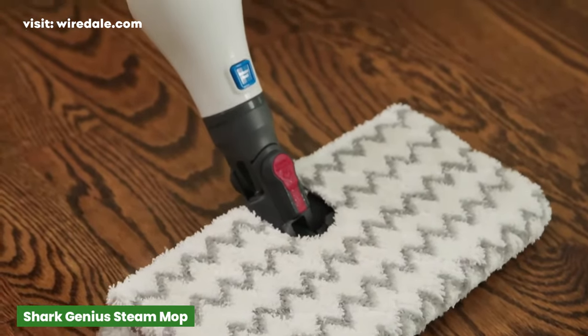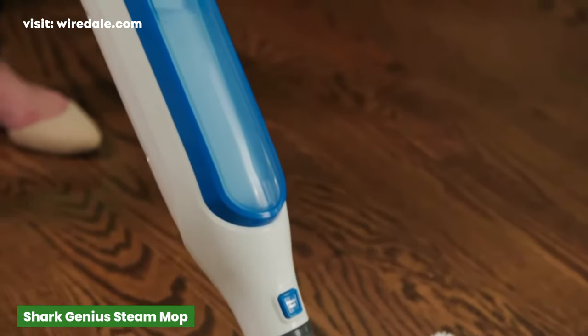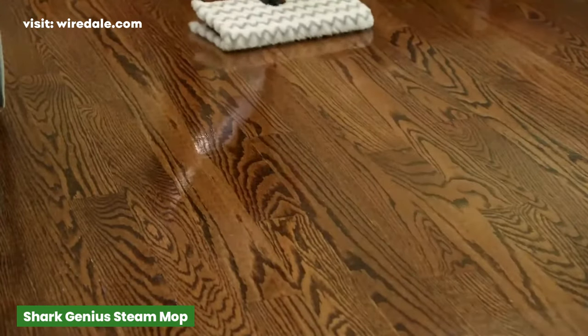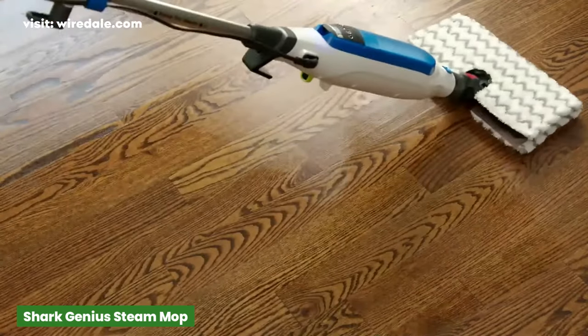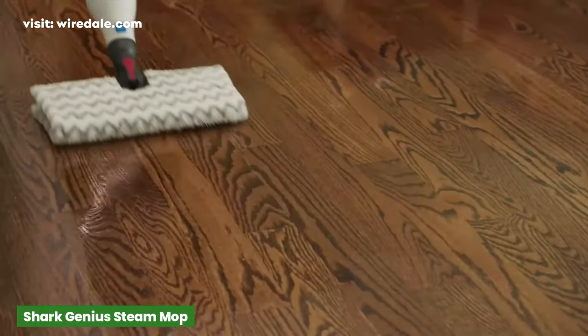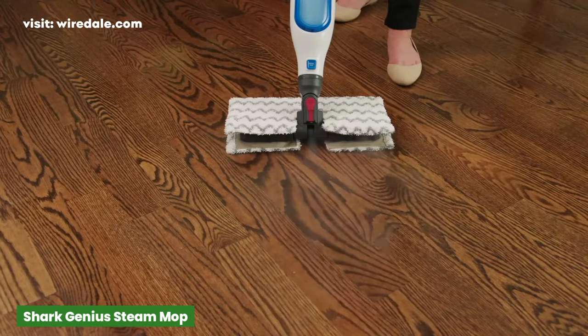Its swiveling Genius head delivers three levels of steam to freshen and sanitize your floors. A steam blaster option gives you the ability to send a direct column of steam to power through sticky messes or soiled spots. For an affordable steam cleaner mop, check out the easy-to-use Shark Genius Pocket Steam Mop.